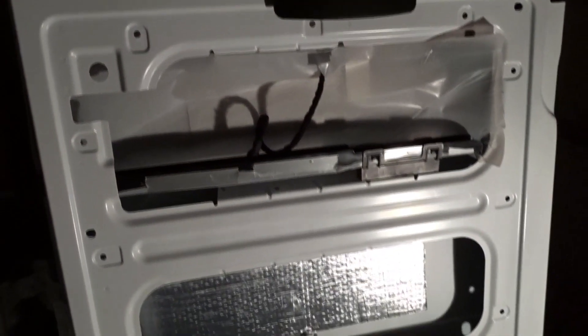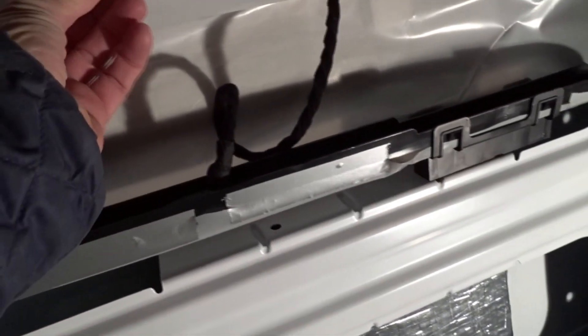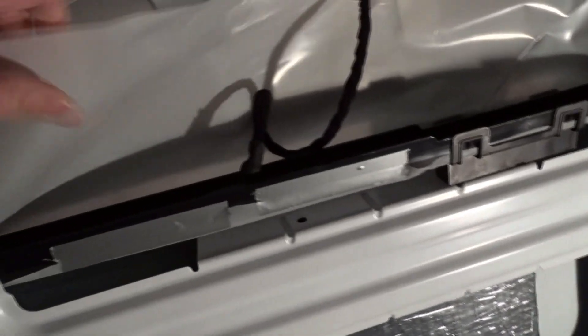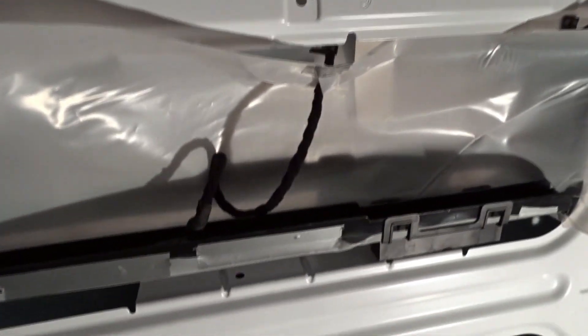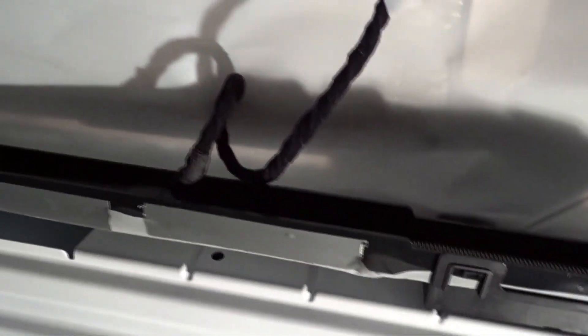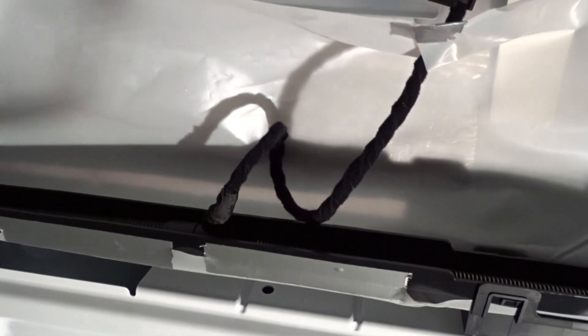We're about to put insulation in the door and we're trying to protect the mechanism so that insulation doesn't get into it. We're putting plastic to protect it and will put the insulation up underneath and behind it, then tape this down so the mechanism can continue to move on that spring, because the door moves when you open and shut it.